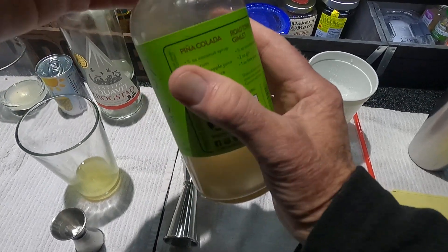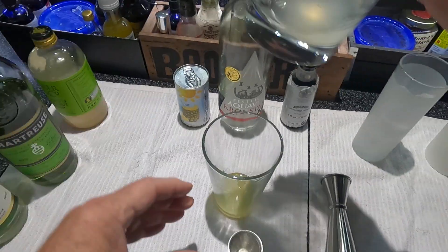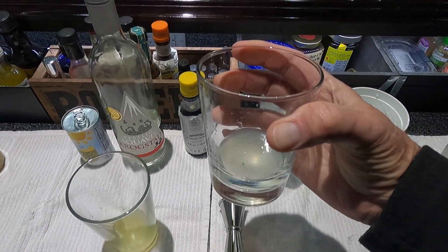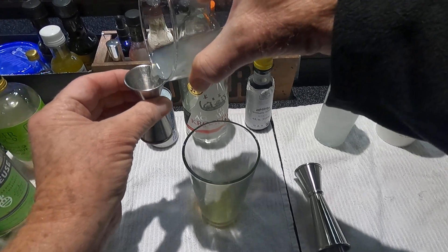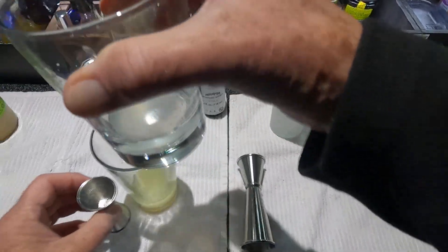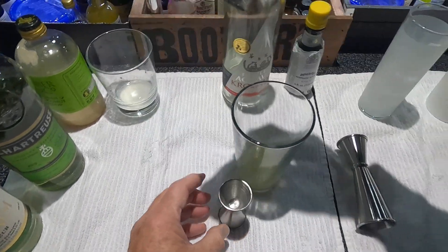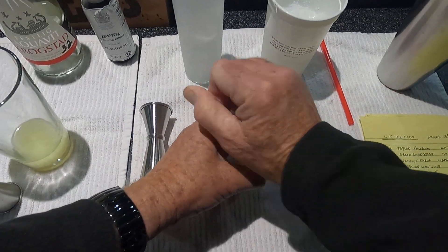And one half of Persian lime juice — I keep saying Persian because there's also key lime juice out there; this is the regular lime you get at the store. And three-quarters of pineapple juice; I use Dole 100% not from concentrate.